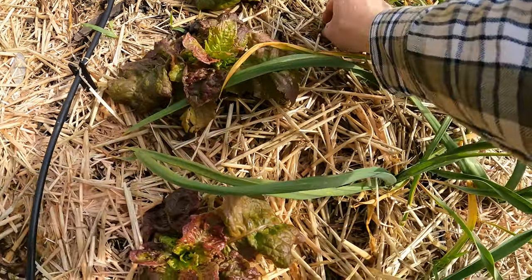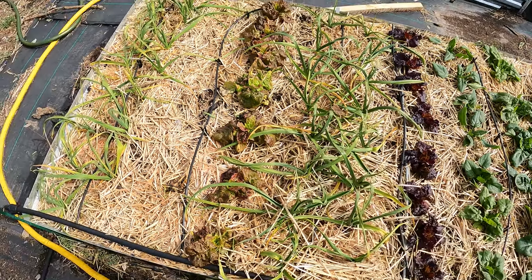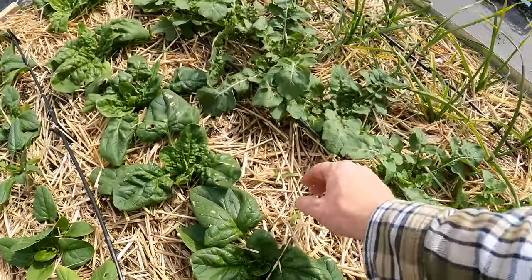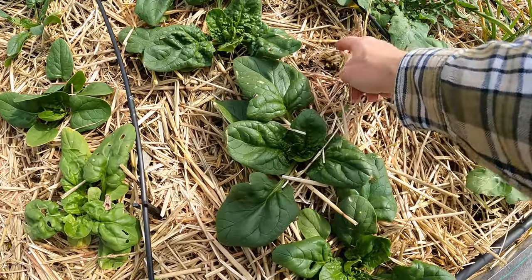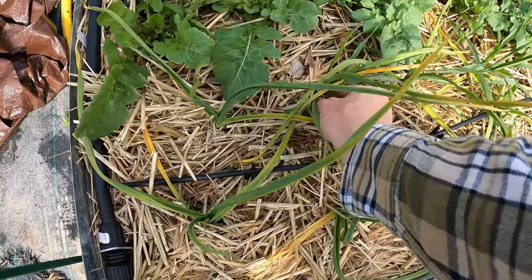I've been trying to pull them up where I pull the root as well, otherwise they just come right back. And I've been doing pretty good with it. It's really good to do when it's really wet, and we just had a lot of rain for a couple days, so a lot of these are pulling up a little easier. I am leaving the root on a couple accidentally — that's the unfortunate side effect of using straw.